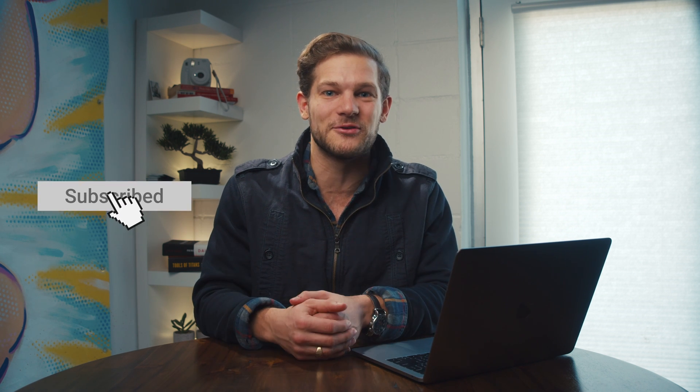But first, I want you to double-check that you're already subscribed to the AppSumo YouTube channel and turn on your notifications so you never miss another one of our deals.